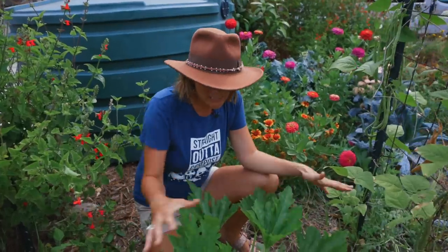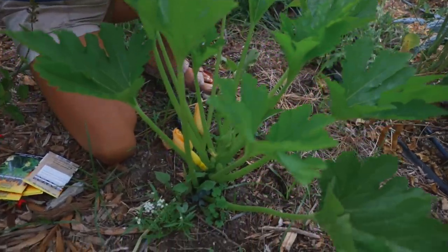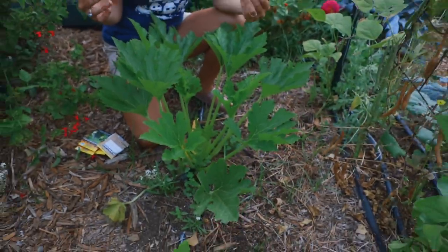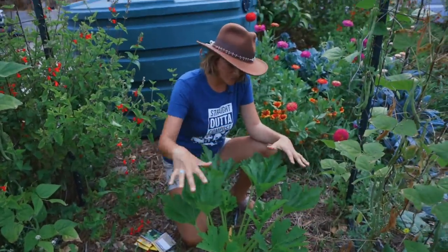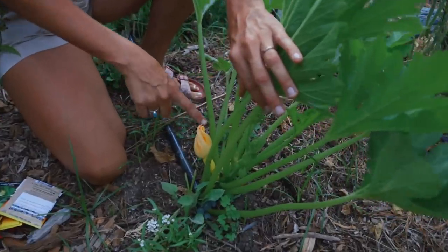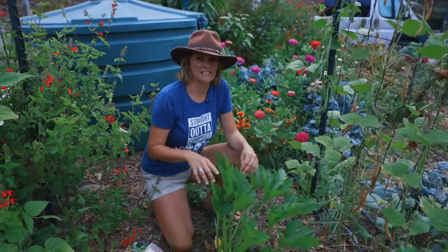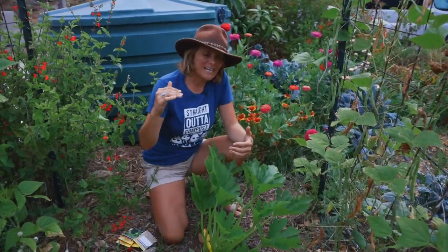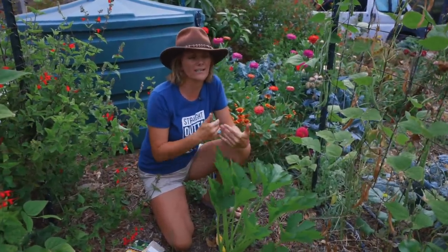We've got a squash plant here that was actually succession planted — I had a whole row of squash in this area, it gave me tons of squash, they weren't looking good, I ripped them out, started them again, and here they are in their beautiful, kind of teenager stage. I've got my first squash happening right here, very excited. If yours don't look like this — if they've given you tons of squash and are getting powdery mildew, looking really diseased — it's time to pull them out and replant. You don't want diseased plants in your garden too long as it can infect other plants.